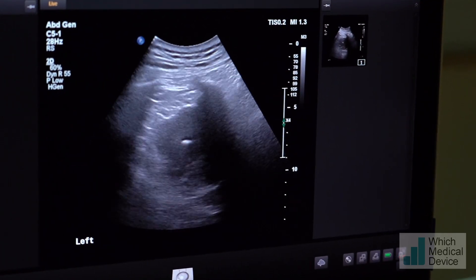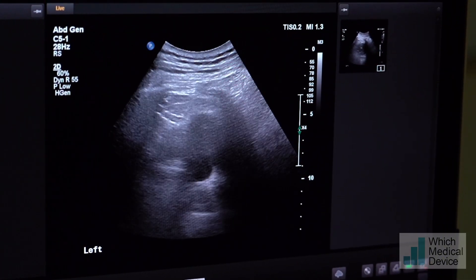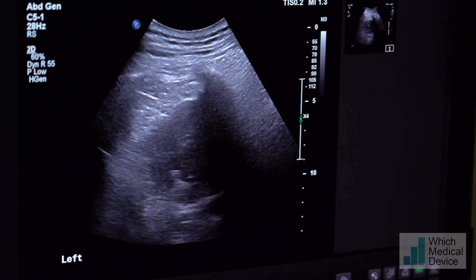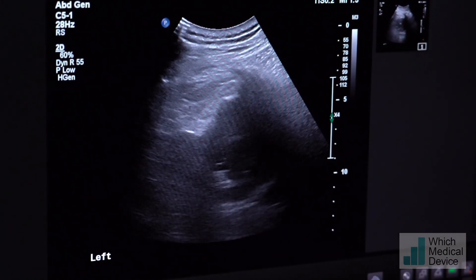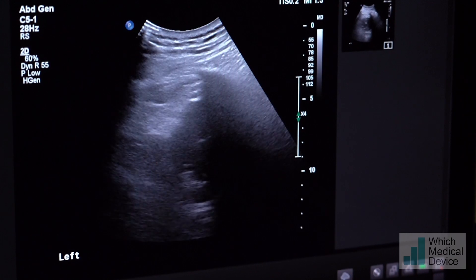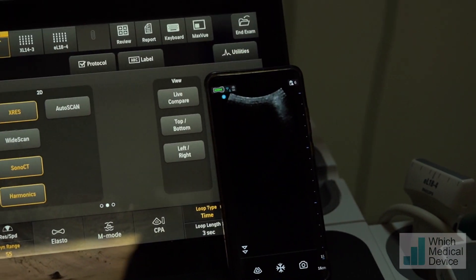We're just scanning this gentleman's kidney here, and this is with a Philips EPIC high-end scanner - it's a 5.1 probe. You can see there's a renal mass, and we're planning to biopsy that. What I want to do is compare that with the vScan Air, which we're going to be running just on my phone down here. Let's just get a comparison of the imaging on that.